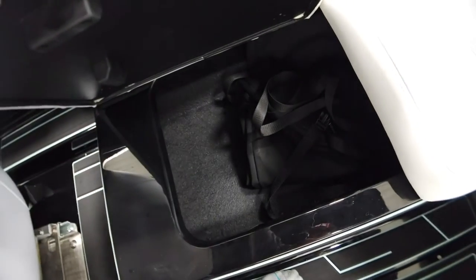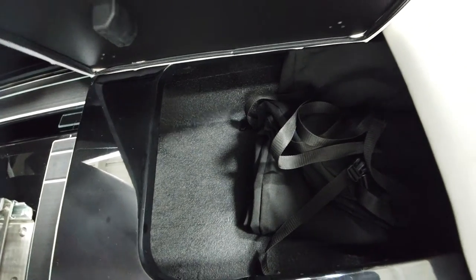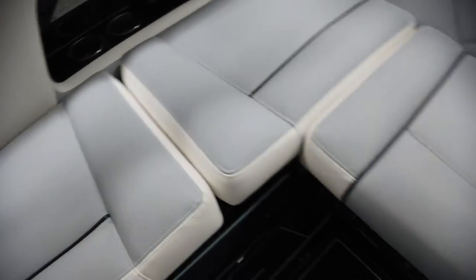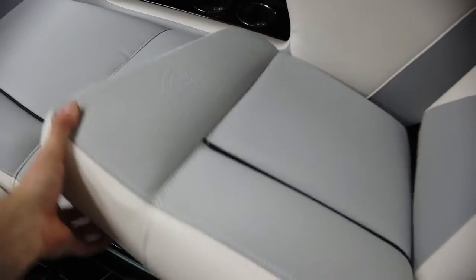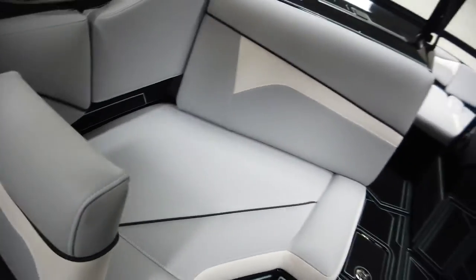Storage compartments on either side have a tough-coat lining — no carpet in there. Storage continues backwards and up into the front of the boat.